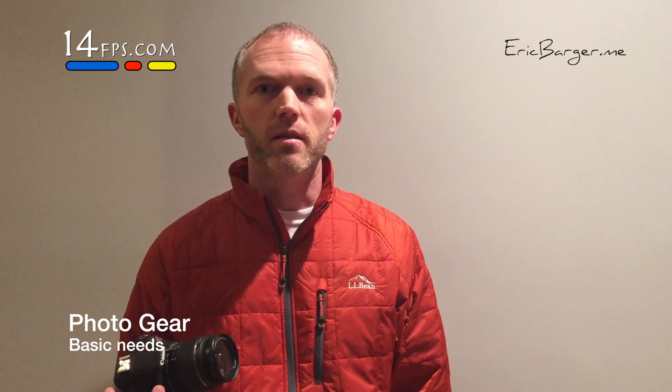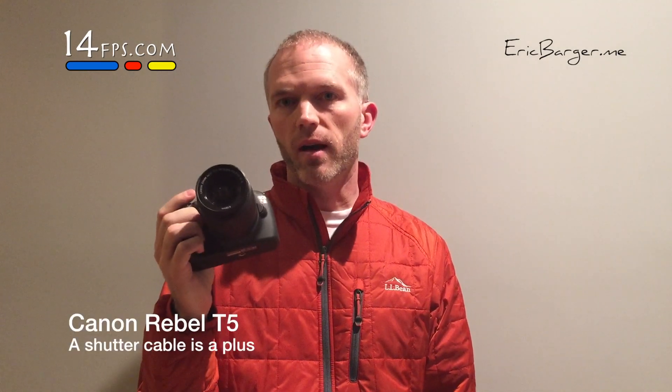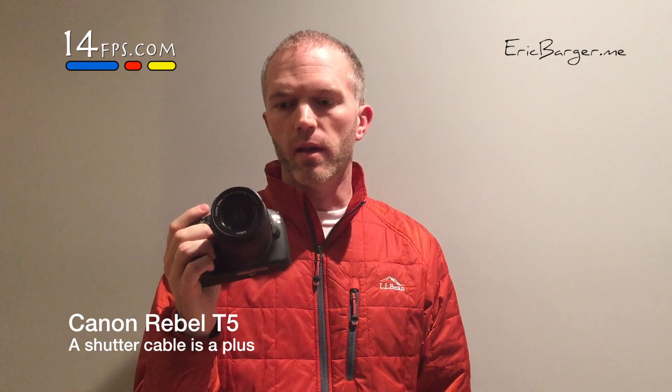When it comes to catching a water balloon bursting on film, you're going to need a few things. We're going to talk about the least amount of equipment that you'll need. We'll start off with this camera. This is just a typical DSLR — it's a Canon Rebel T5. It's been out quite a while, entry level.